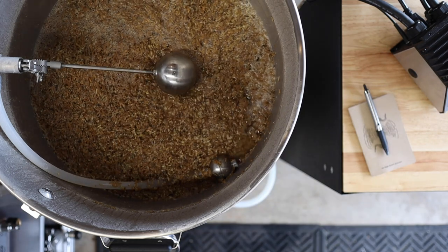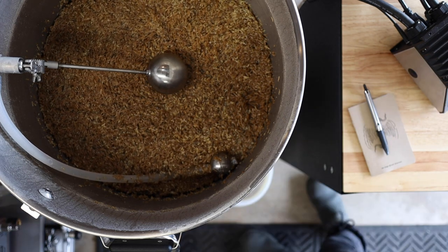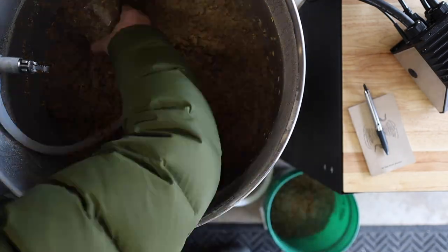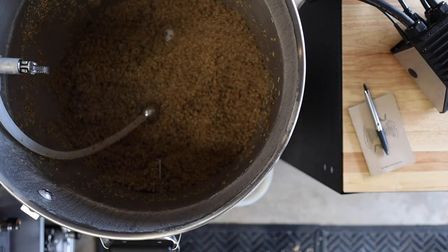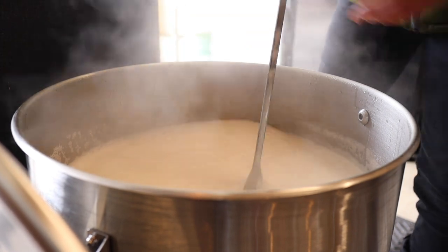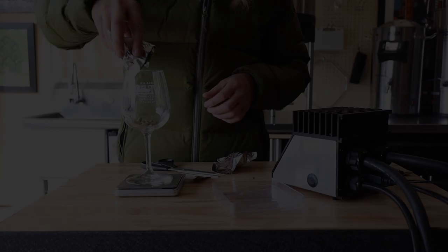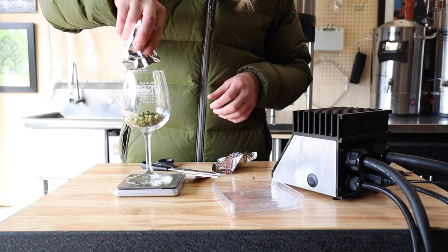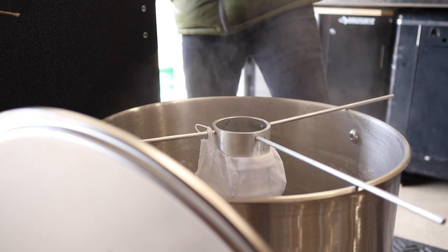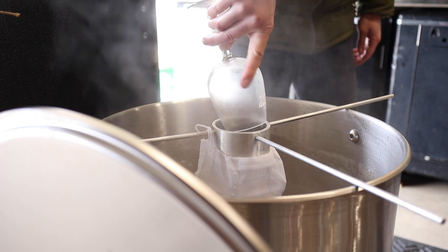Time to yank these grains and get our boil started. Holy shit — by the time I cleared the grain it seemed like the wort was already boiling. Time for our one and only hop addition. The recipe calls for Willamette hops and I'll be steeping them using a classic hop spider. I accidentally broke one of the arms off this thing but it almost works even better now. With the hops in the bag we've got 60 minutes to go.